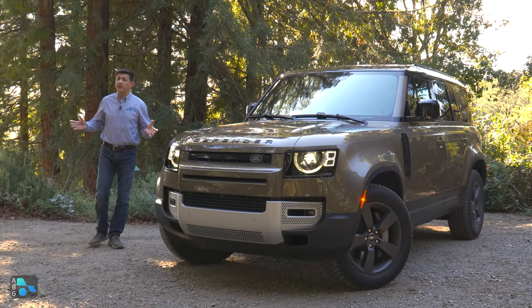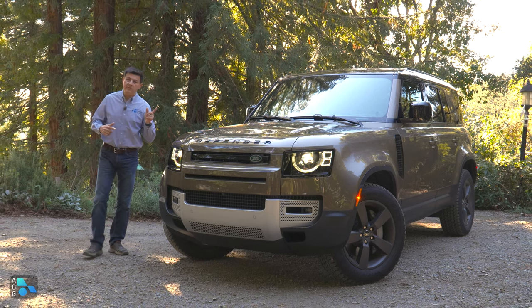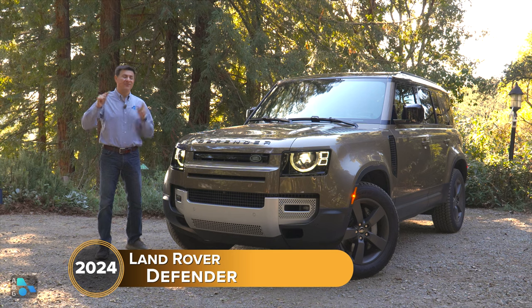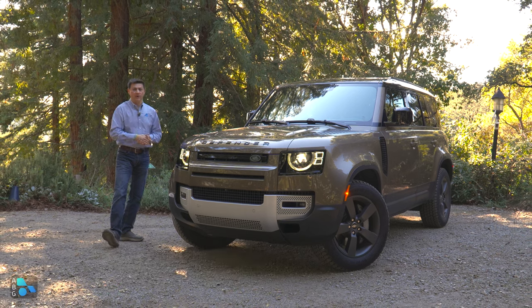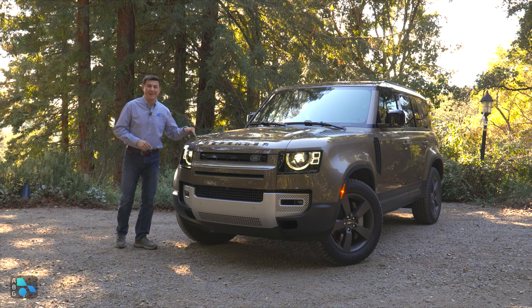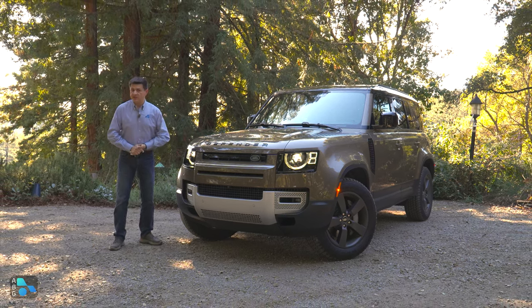If you're looking for a go-anywhere luxury off-roader, oddly enough, you don't have too many options. But one of them, and one of the most capable, is this Defender 110. I have finally, after years of asking, been able to get my hands on a Defender 110 with the teeny tiny third row. In this video, we're going to be talking about that third row and how the Defender stacks up against the longer Defender 130 and something like the Jeep Grand Cherokee L.